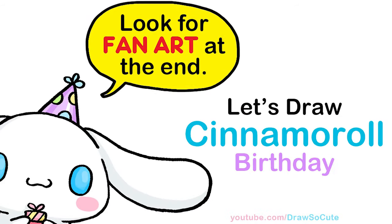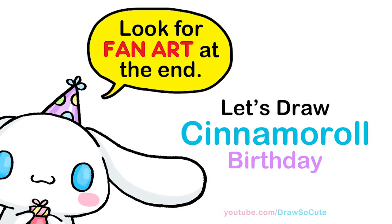Hi Dresser Cuties, Winnie here. Today we're going to draw a cinnamon roll happy birthday cake. So let's get started.